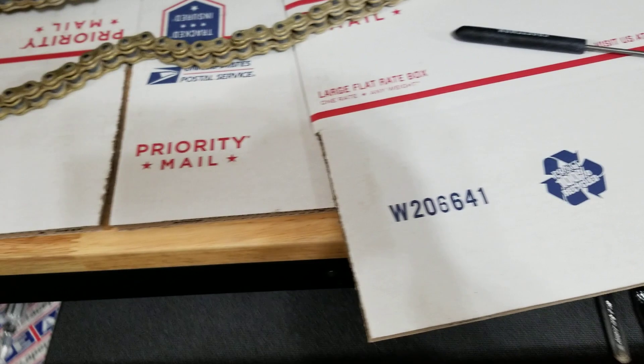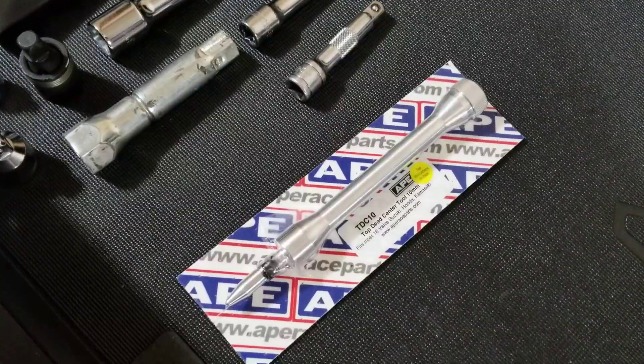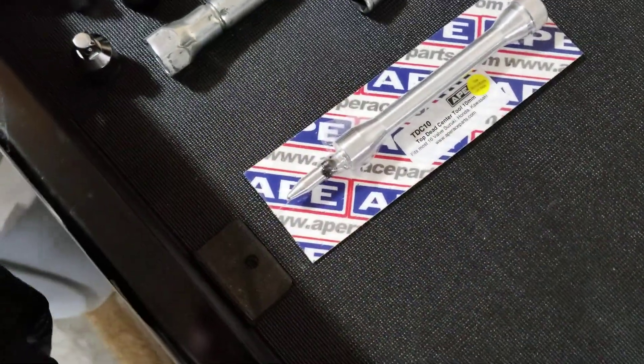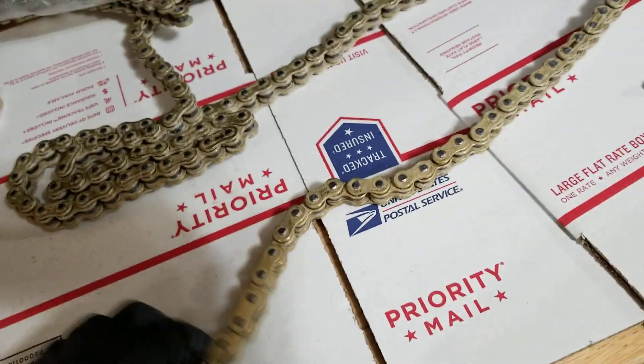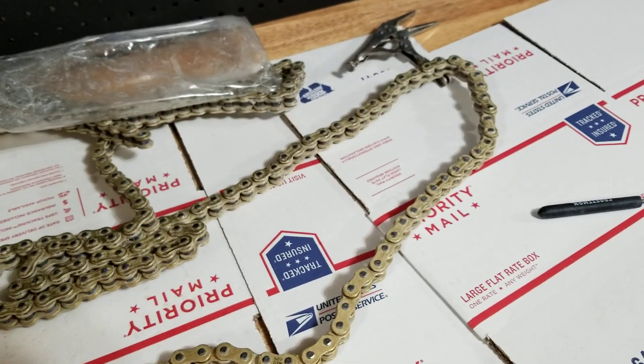I also bought the piston to valve clearance tester that's coming. I finally just got my own top dead center tool from APE that looks really slick. So back to picking some of these out for another little bit — keep picking away at it and having fun.